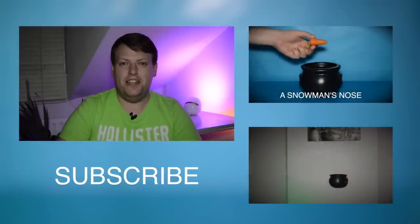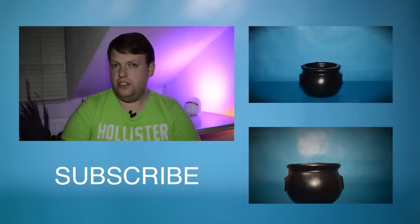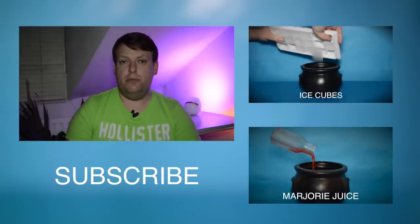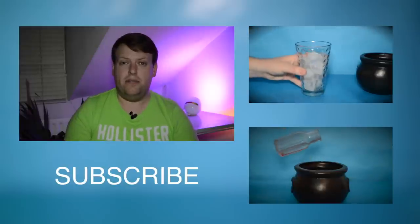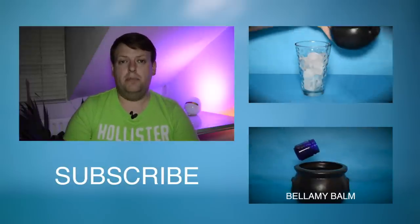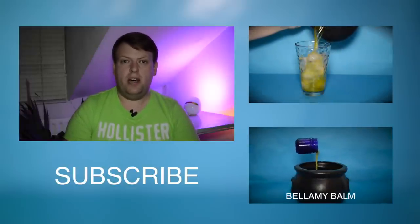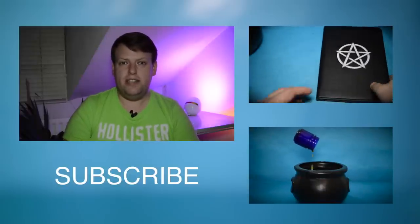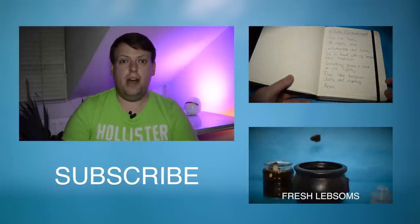Thanks for watching my latest video. Good luck if you're going to try that potion yourself. You should try out some of my older ones as well. I've recently done a potion which will give you ice powers like Elsa from Frozen, and a potion to help you make yourself invisible. I put a new video up every Friday so subscribe and make sure you don't miss out on any of these weird videos. Thanks for watching and I'll see you soon. Bye!